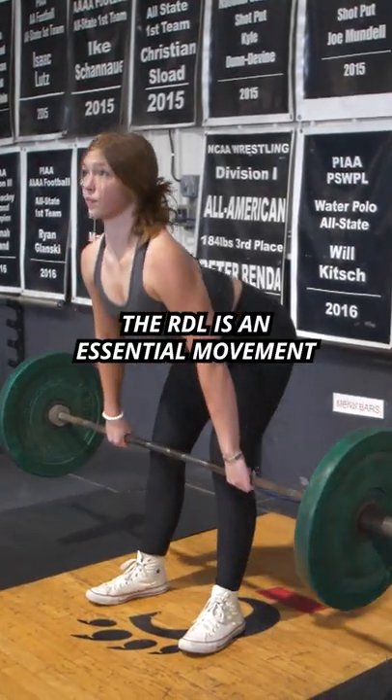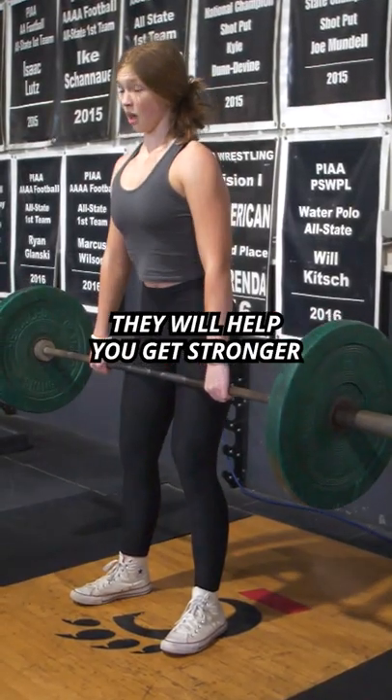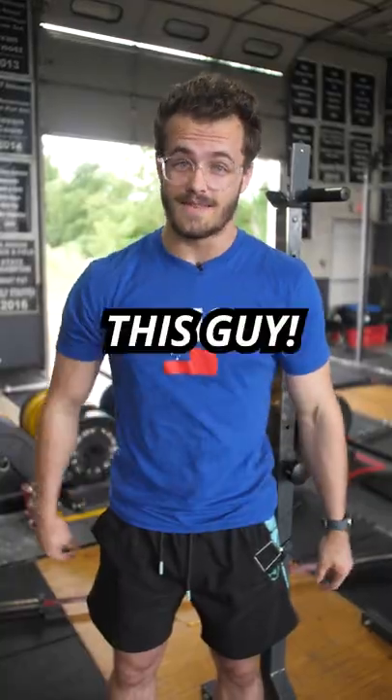The RDL is an essential movement for any athlete. They will help you get stronger and become a freak so you won't be this guy.